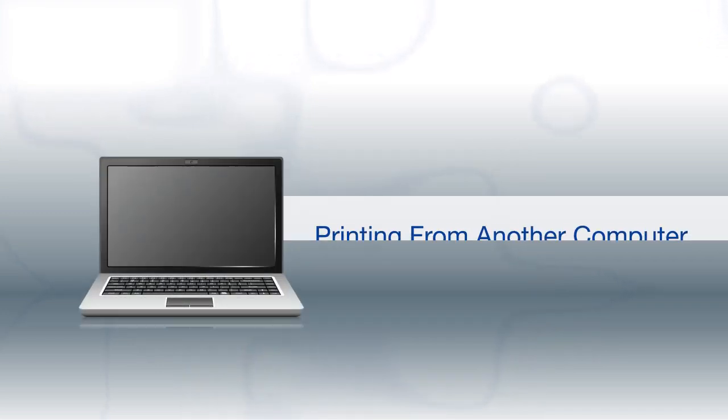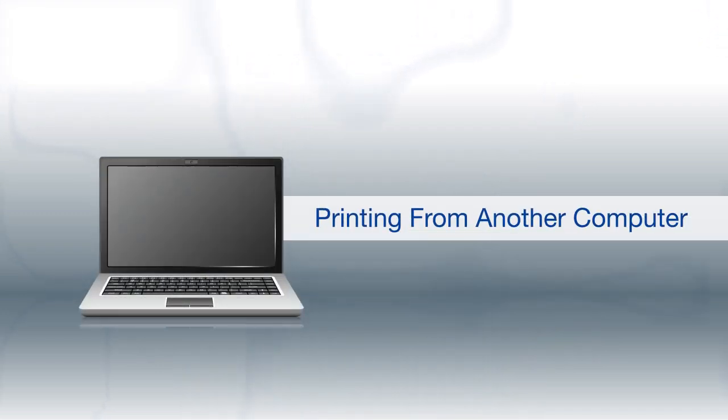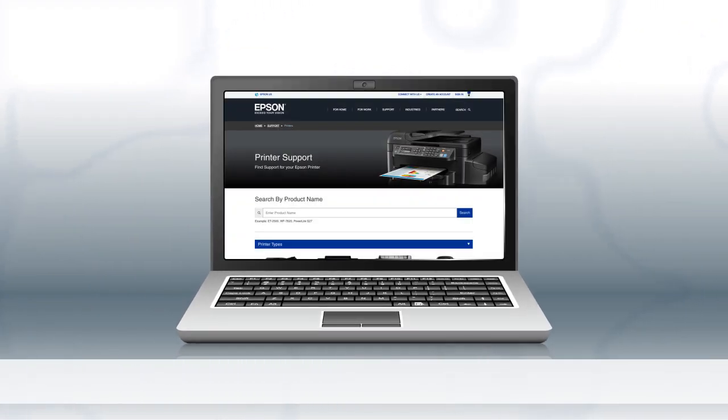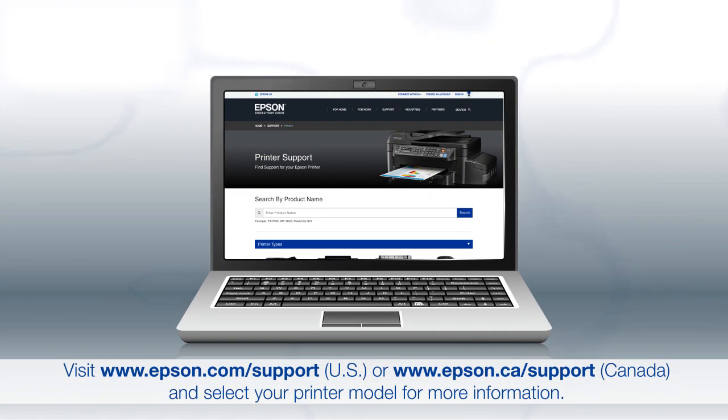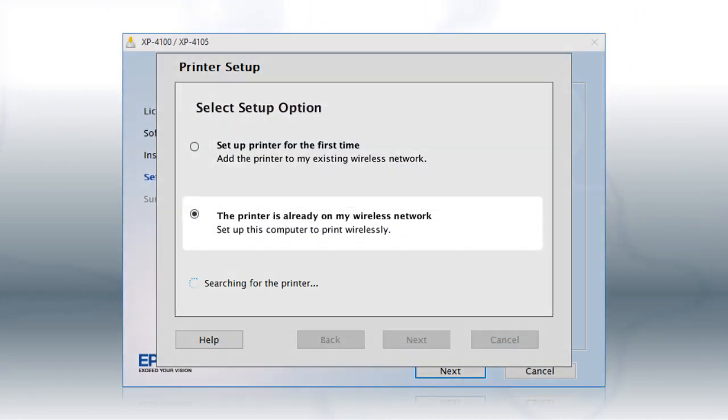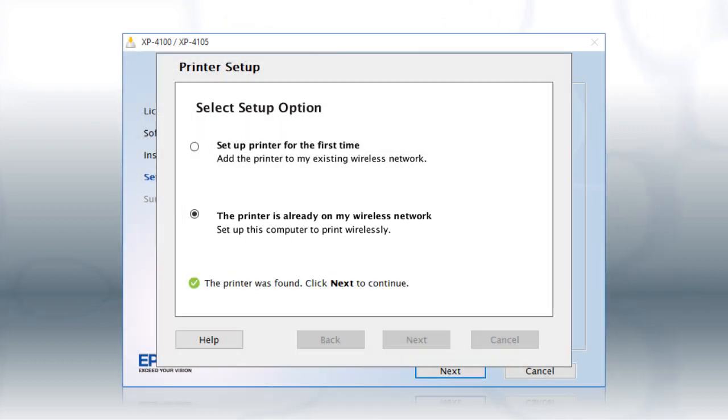If you want to print from another Windows computer, insert the CD that came with your printer. If you are using a Mac or your computer does not have a CD or DVD drive, download and run the product's software package from the Epson support site. At this screen, select The printer is already on my wireless network. Follow the rest of the instructions on the computer screen to install the software. You can repeat this process for additional computers.